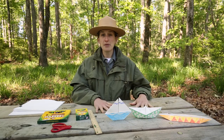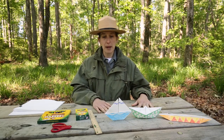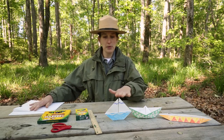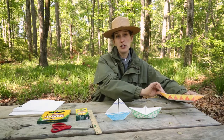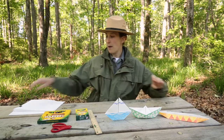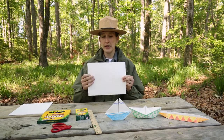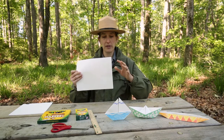Today I've got three different types of boats for us to make. All you really need is a sheet of paper. I've got three different types: a sailboat, just a regular boat, and a canoe type of boat. An eight-and-a-half by eleven sheet of paper is really all you need to make these two types of boats — that'll be the perfect size.